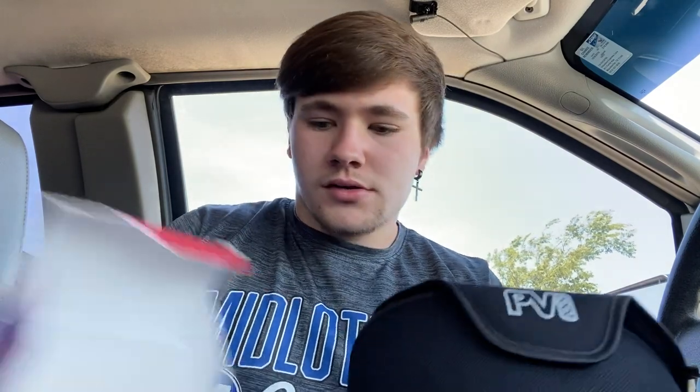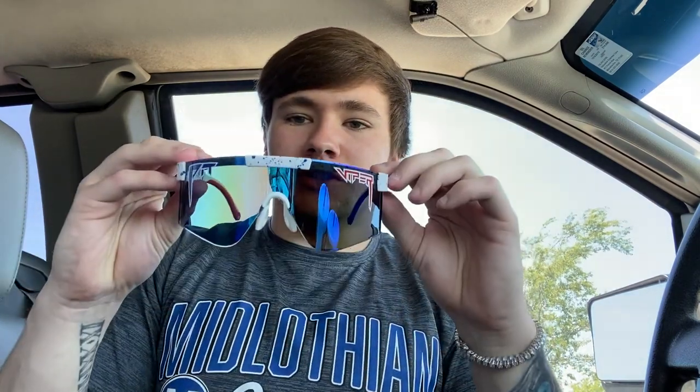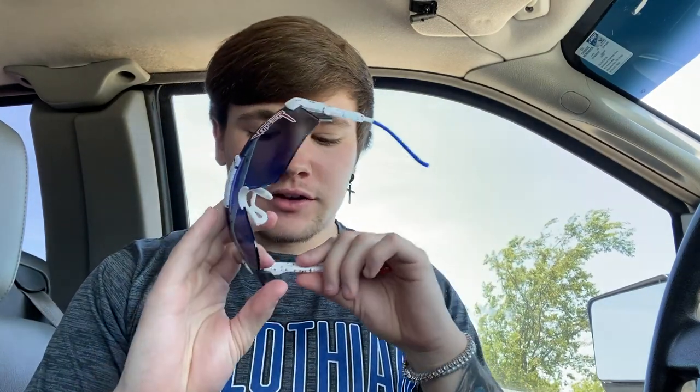As they call it, M-U-R-I-K-A — these are not bad at all. They came in a little case like this. I thought they were going to come in a case like Oakley's come in, but they didn't. Oh my god, these are way better than I imagined. They are polarized. I love this — this is crazy. I've never had any of these.